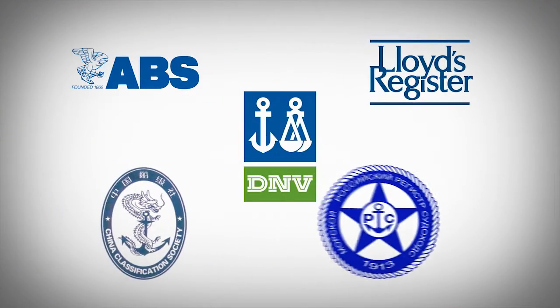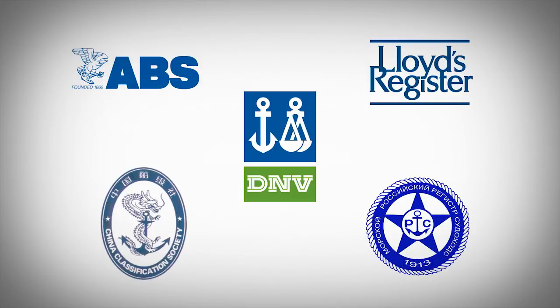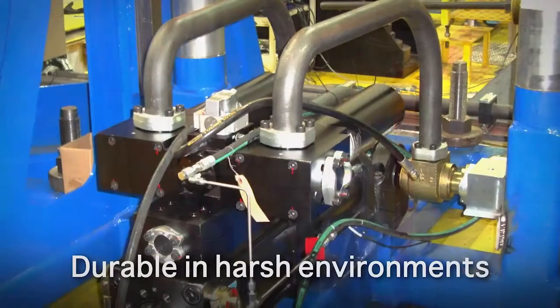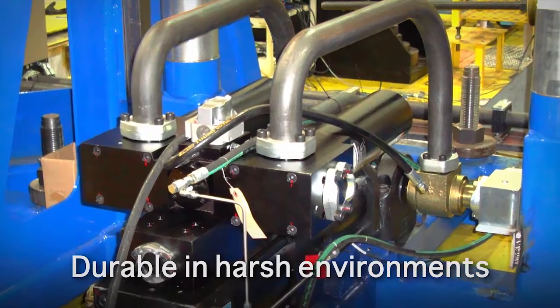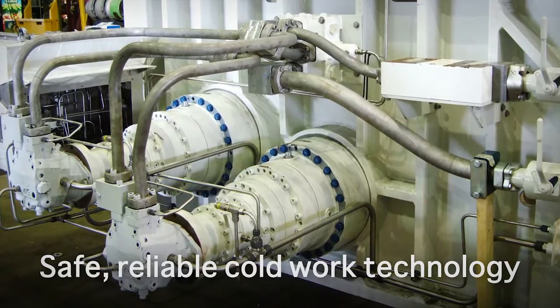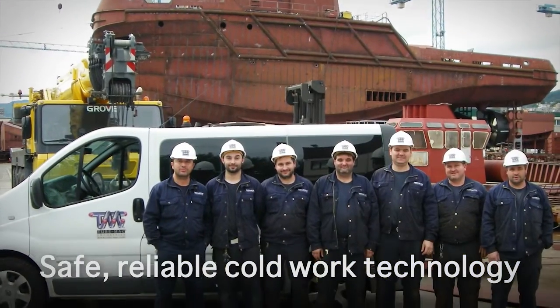As with all of TubeMac's products, the retain ring flange has earned approvals from many members of the International Classification Society and other governing bodies around the world. The seal is tested durable in all environments, including shock and fire tests. It's a safe, cold work technology without the costs and hassles associated with welding.